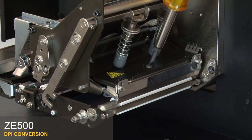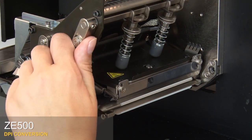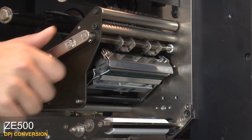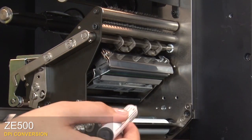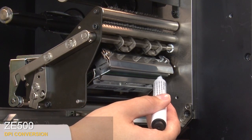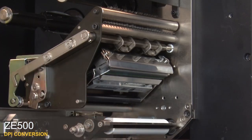Tighten the printhead mounting screw. Close the printhead. Clean the printhead with either a cleaning pen or cotton swab moistened in a solution of 9 parts isopropyl alcohol and 1 part deionized water. Close the printhead.